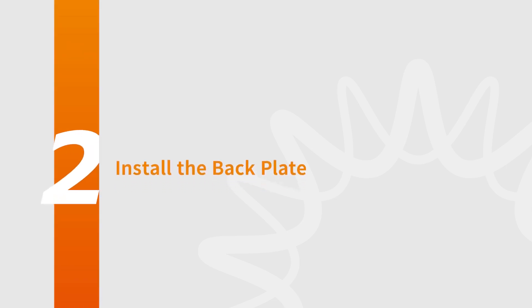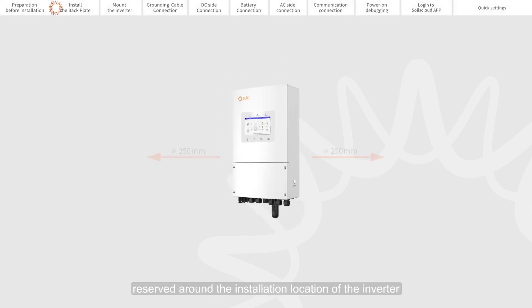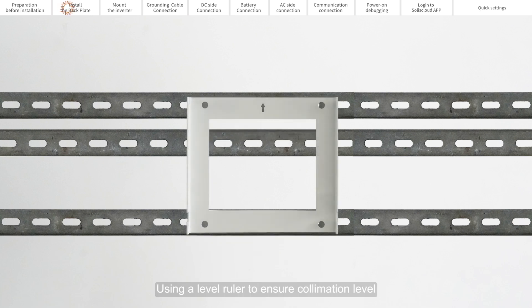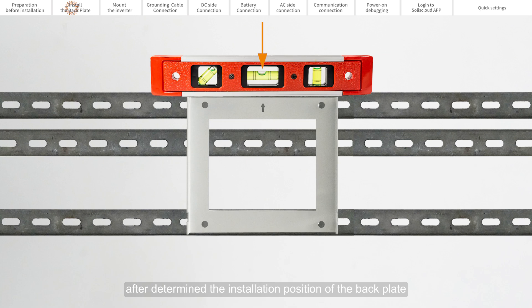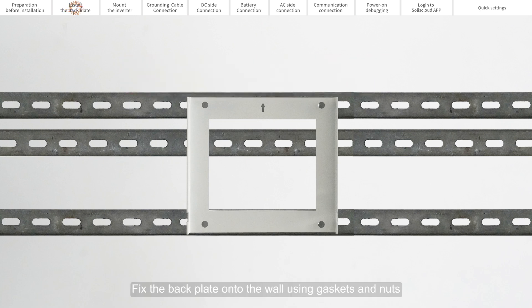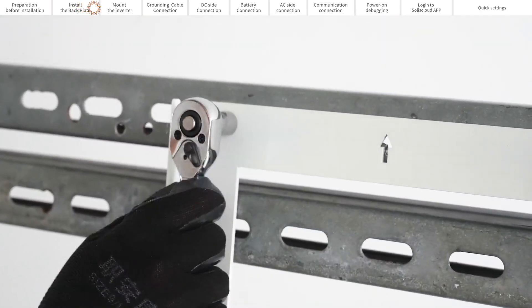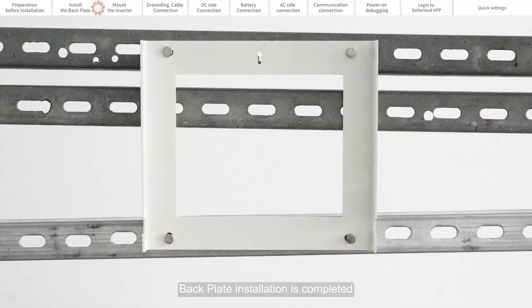Part 2: Install the Back Plate. Appropriate space should be reserved around the installation location of the inverter. Use a level ruler to ensure collimation level and determine the installation position of the back plate. Fix the back plate onto the wall using gaskets and nuts, and tighten the bolts. Fix the four corners of the back plate in the same way. The back plate installation is complete.